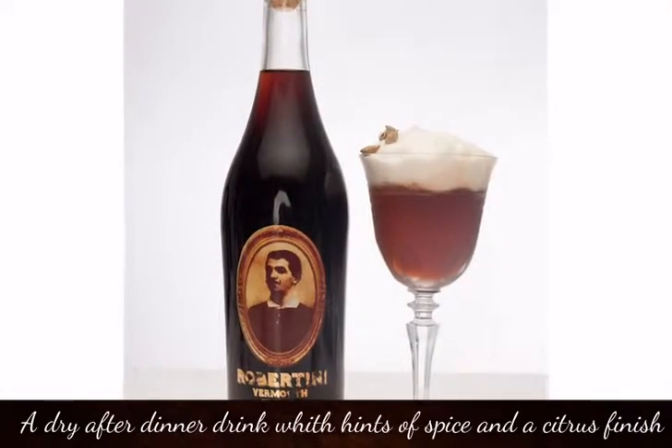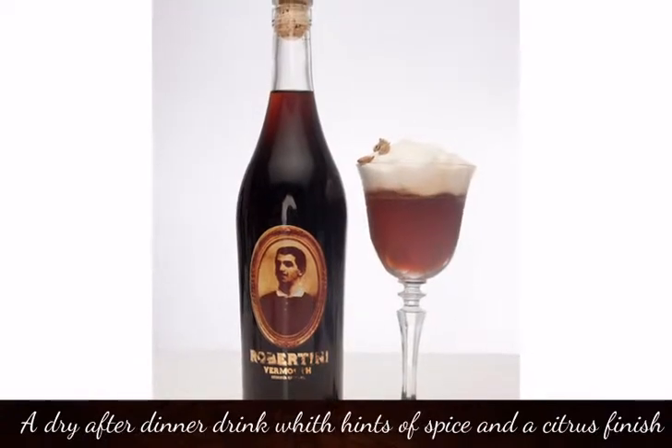Sir Robert — a dry after dinner drink with a hint of spice and a citrus finish.